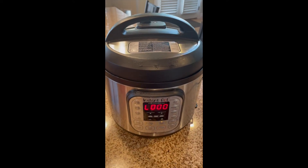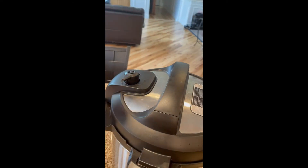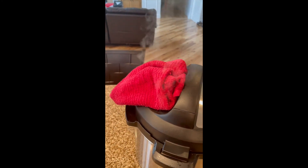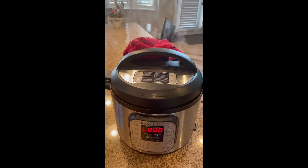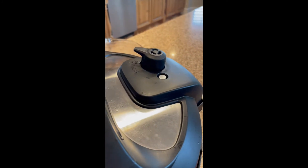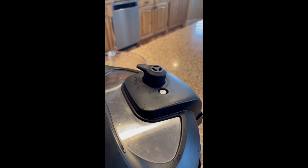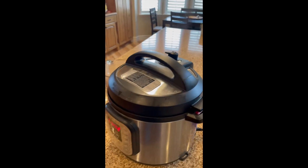We are actually done — great timing. We're going to do a quick release with the pressure cooker. I like to take a towel and move that over so I'm not burning myself. I'm going to let that vent — it's going to take about two minutes to do a quick release of that pressure. Right now we're just waiting for it to complete venting the pressure from the Instant Pot. We're waiting for this pin to go down.